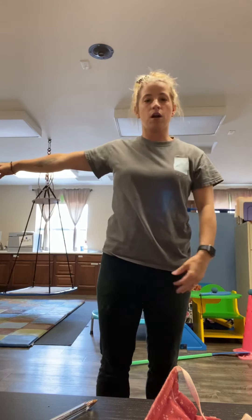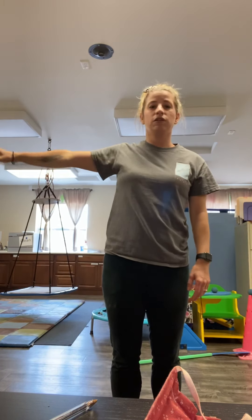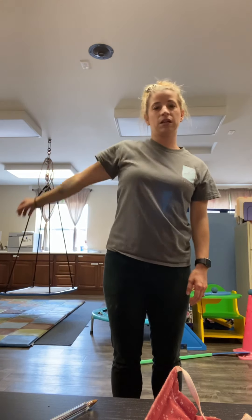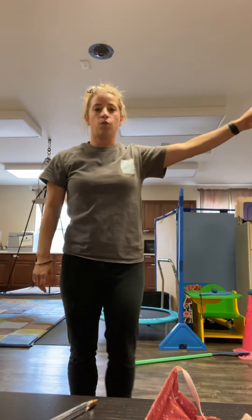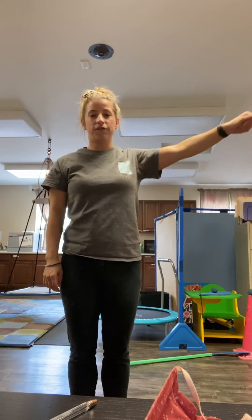With one arm, you're going to bring it out to the side and we're going to do some arm circles. Let's do it for five: one, two, three, four, five, and bring that hand down. We're going to bring our other arm out and we're going to do it for five seconds: one, two, three, four, five.